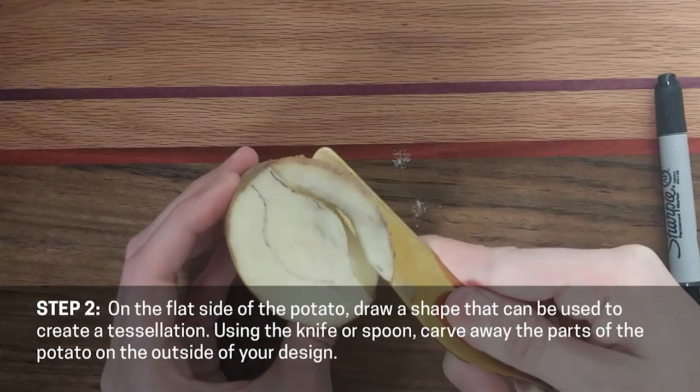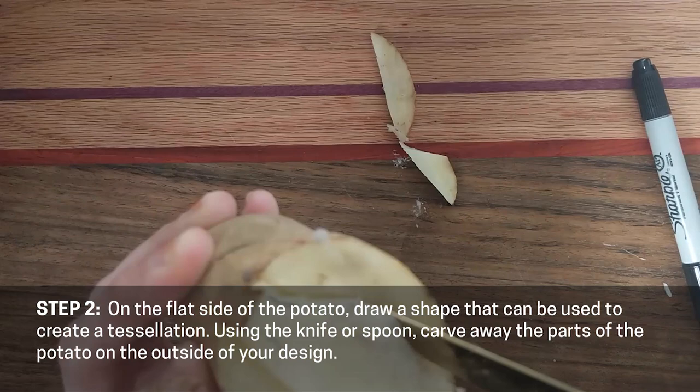Step two. On a flat side of the potato, draw a shape that can be used to create a tessellation. Using the knife or a spoon, carve away the parts of the potato on the outside of your design.